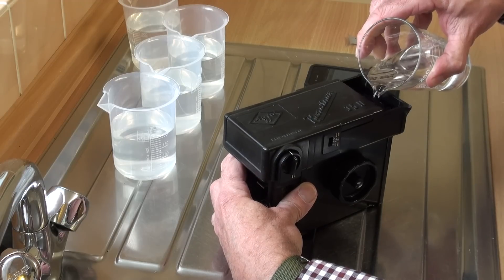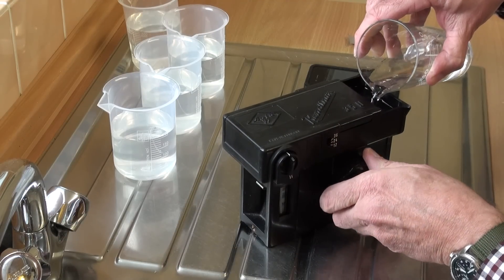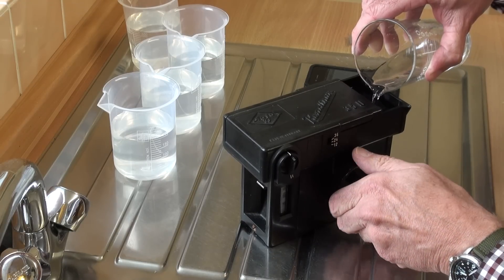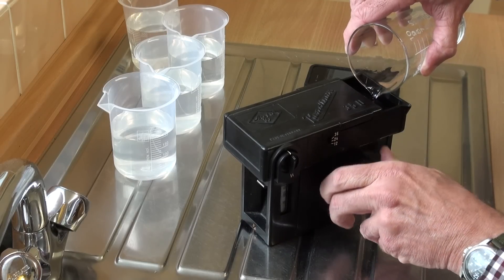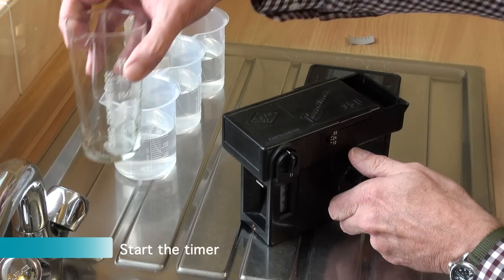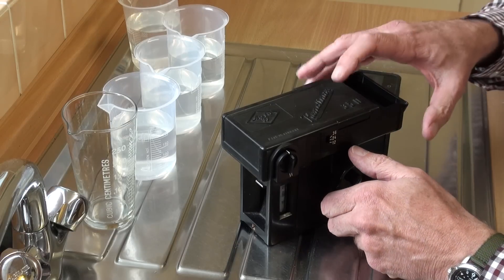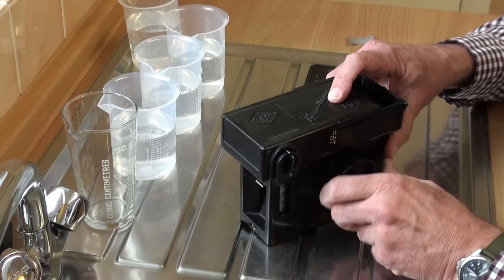Then we can add the developer, and I start the clock once that's done. Keep winding — only half the spiral is exposed to developer at any one time, so you have to keep turning the whole development. And off we go, that's now turning steadily.